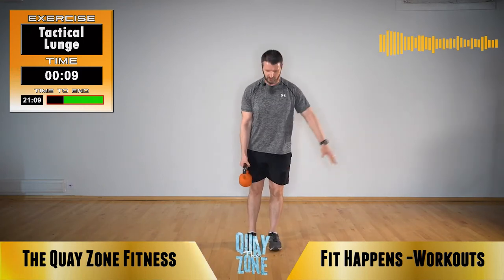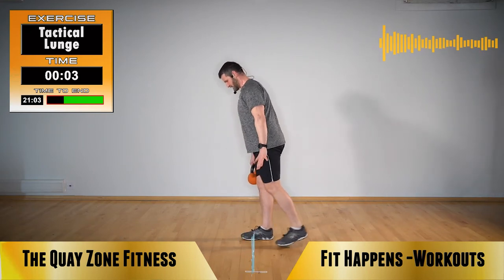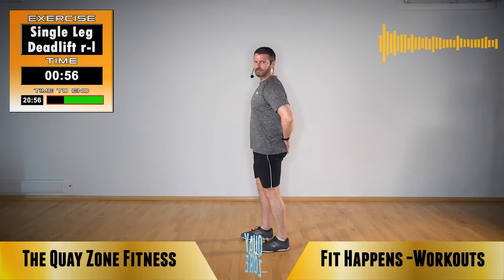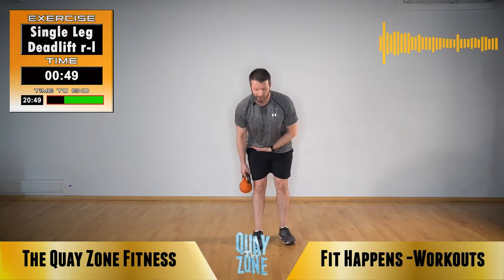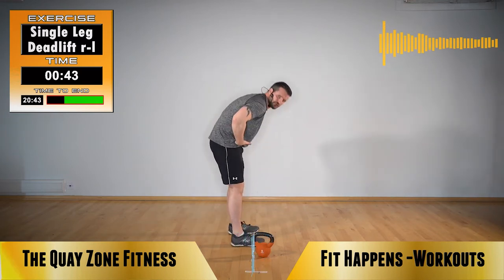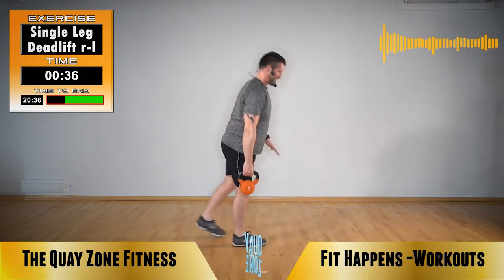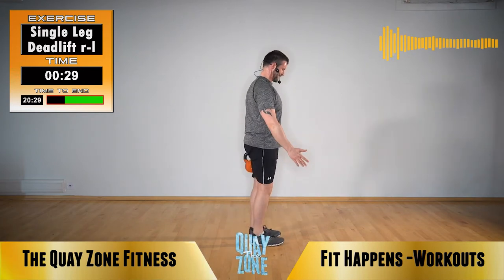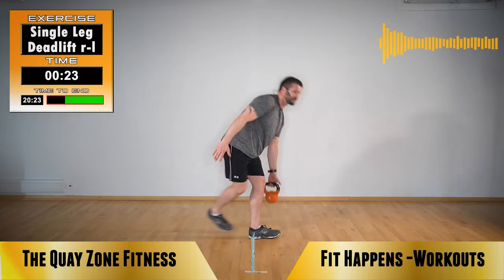Single leg deadlift. Kettlebell starts in your left hand, left leg planted in the floor. You're going to tilt from your hips keeping that left leg straight, use the right leg as a counterbalance, and back up. This works deep into those hamstrings. Make sure you're hinging from the hip — best way to imagine this is if you've been karate-chopped at that hip, that's where it bends. Do not bend your spine. Back flat, tilt in, and back up.